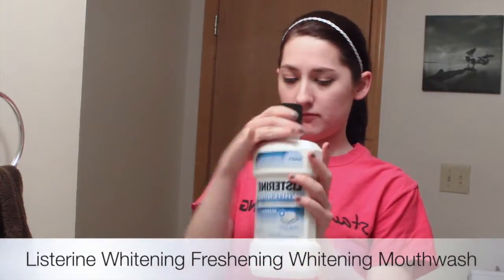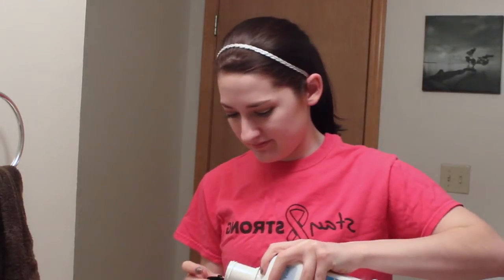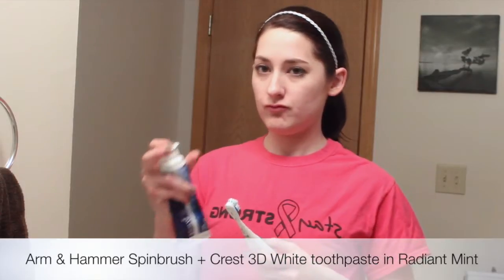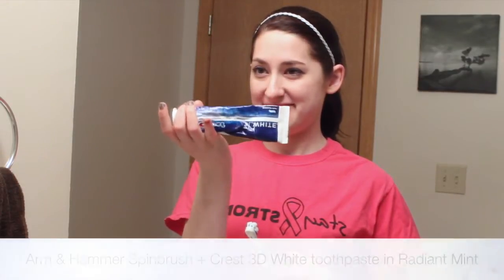Then I'm going to go in with Listerine whitening mouthwash and I'm just going to swish that around for about a minute. I'm not going to show you that entire time because it's a little bit boring. Now I'm going to use my spin brush and Crest 3D White toothpaste to brush my teeth — keep them nice and clean.